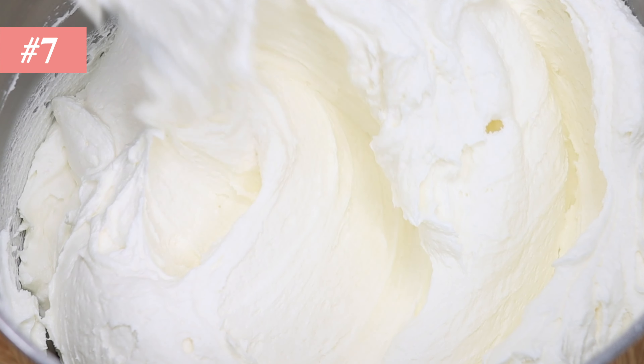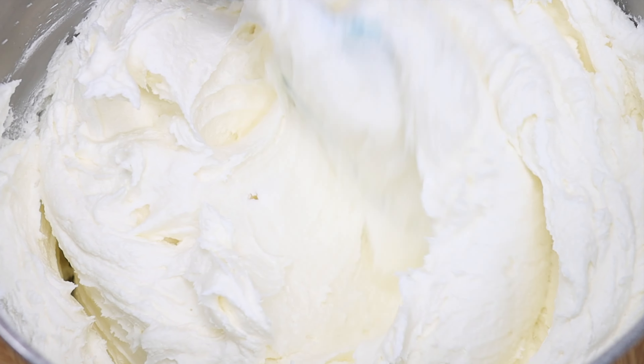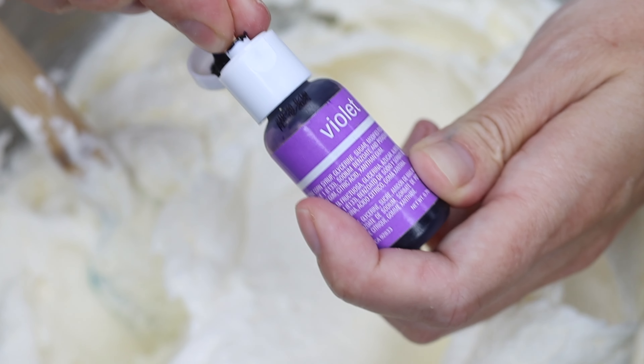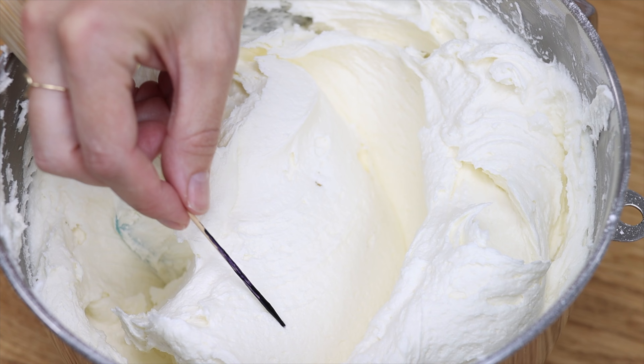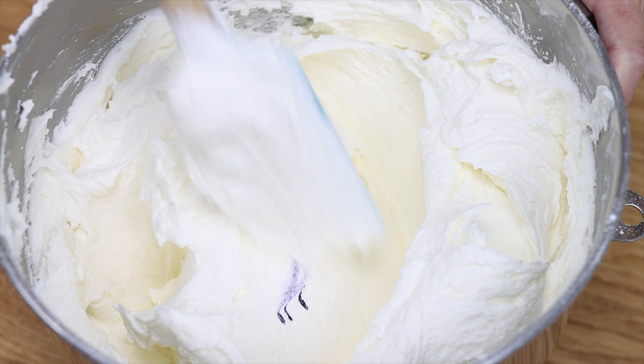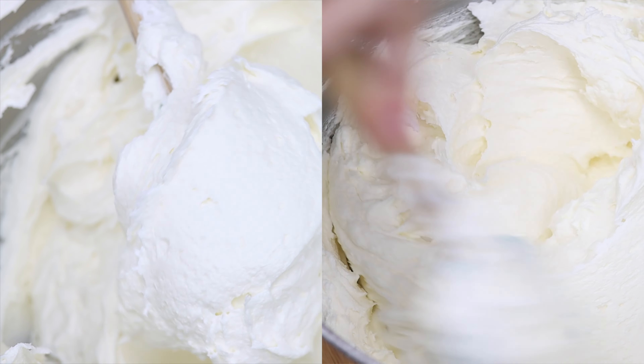Now a hack for that elusive white buttercream. Butter is yellow so buttercream will naturally have a yellow tinge, but violet will cancel that out — just a tiny amount, much less than a full drop. Use a toothpick to poke into the bottle and smear that into the buttercream, remembering you can always add more if you need it. Then mix it in well to make bright white buttercream. Look at the difference between this and the yellowish buttercream — that's with just a few tiny streaks of violet.